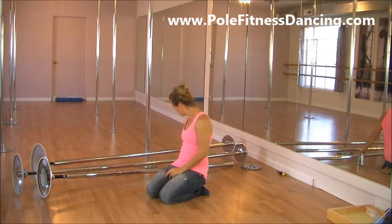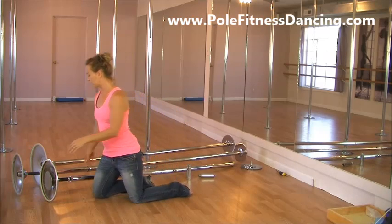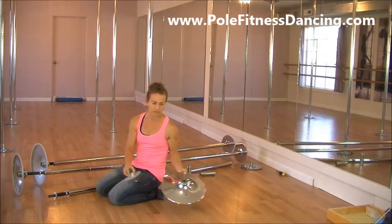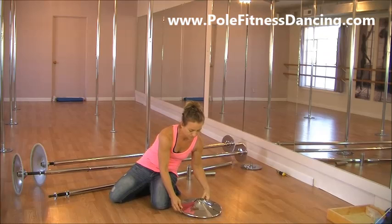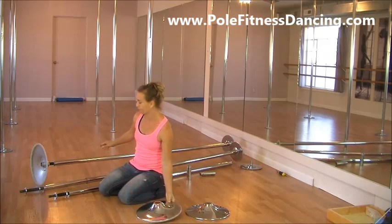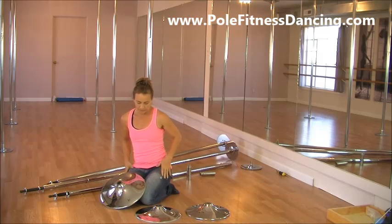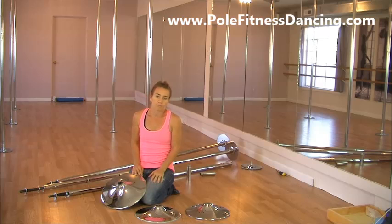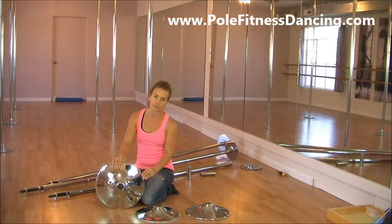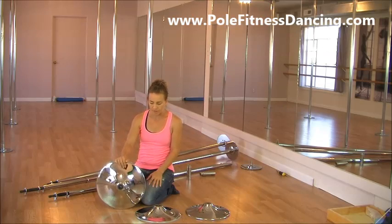Starting at the dome — these domes all look identical. What you want to look for is good bearings, but it's going to be really hard to tell whether the bearings are good. All the photos for these domes look virtually identical, which is a problem. It's hard to tell whether you're getting good parts or bad parts, especially with bearings. Bearings come in all different colors — black, blue, gold, or silver.